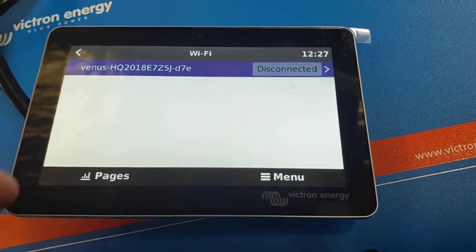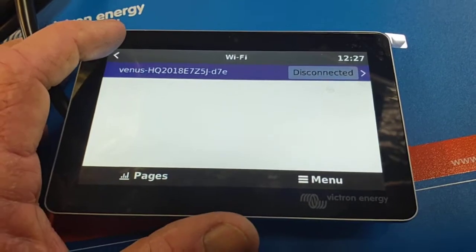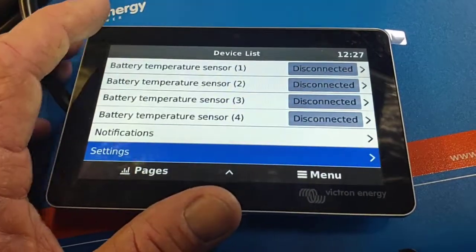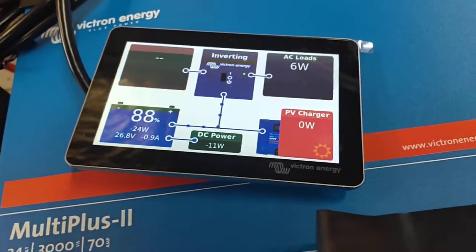That Venus number there — that's itself, actually — because it creates its own hotspot so you can access it locally. Just hit pages and you'll get back to your touchscreen, back to your color screen.